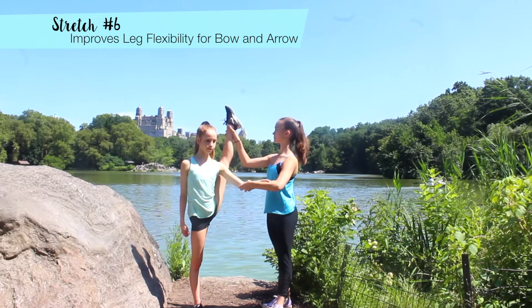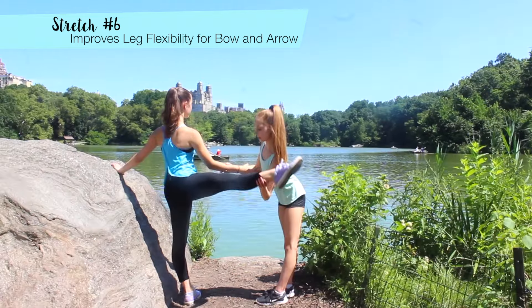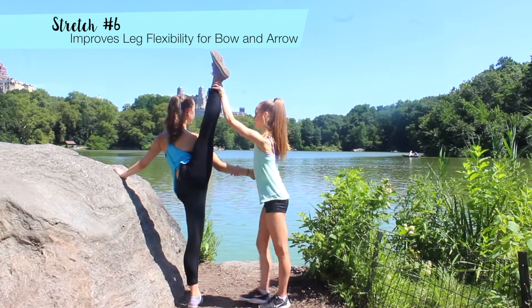Here's a stretch that will help improve the height of your bow and arrow. Grab arms with your partner to keep balance and then let them use their other arm to push your leg up as high as it can go.